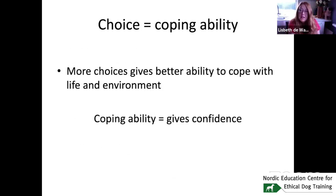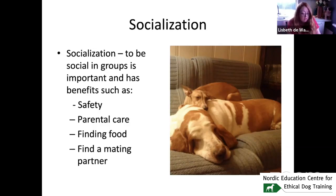Socialization in groups is very important for dogs — it's an instinct. It gives them safety, parental care, finding food together, and finding a mating partner. Dogs are definitely social animals.